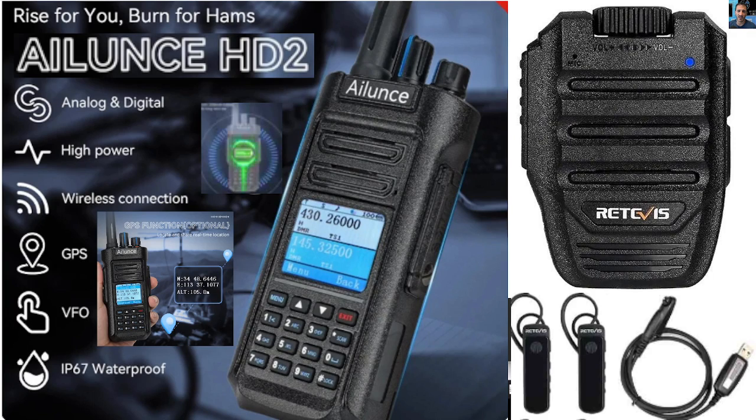It has proper knobs and a very clear screen, plus a DTMF keypad. It does analog DTMF and it's a 5 watt device.